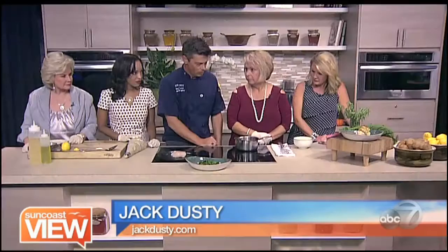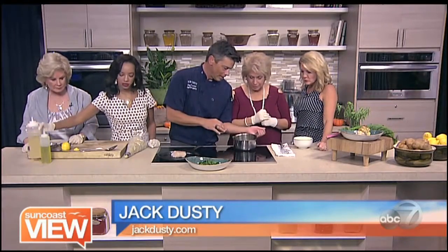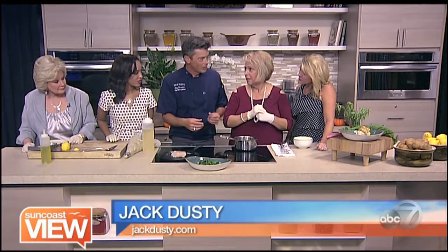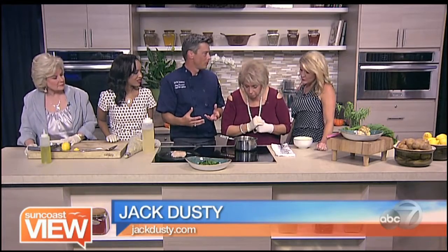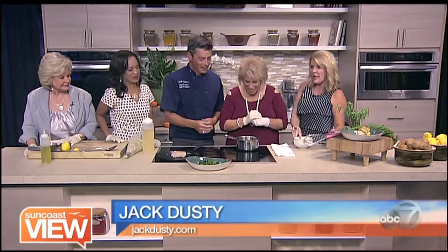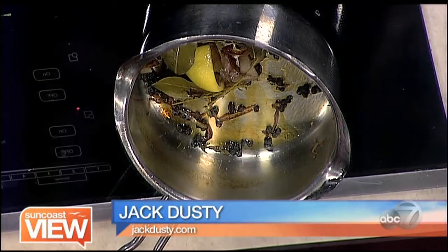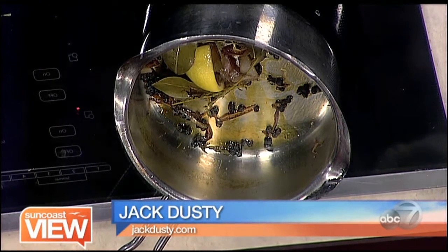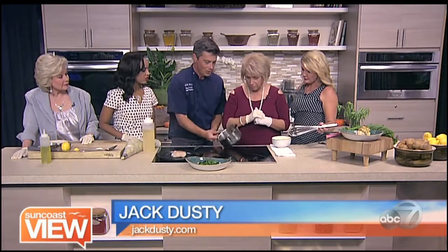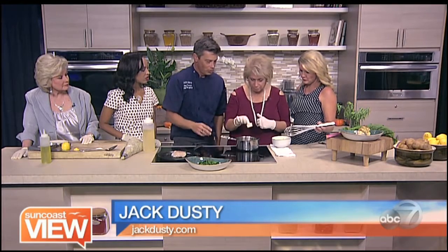Meanwhile, we are serving this with rainbow chard, which is in our plate here. And then we also want to make a beurre blanc sauce — a lemon butter sauce. Now, beurre blanc is a little tricky to make because it's temperamental when it comes to heat. We've got in this pan a little butter, white wine, shallots, peppercorn, lemon, bay leaf, and fresh thyme. That's been reduced down about 95%, so really not much is left, and all those flavors have infused.